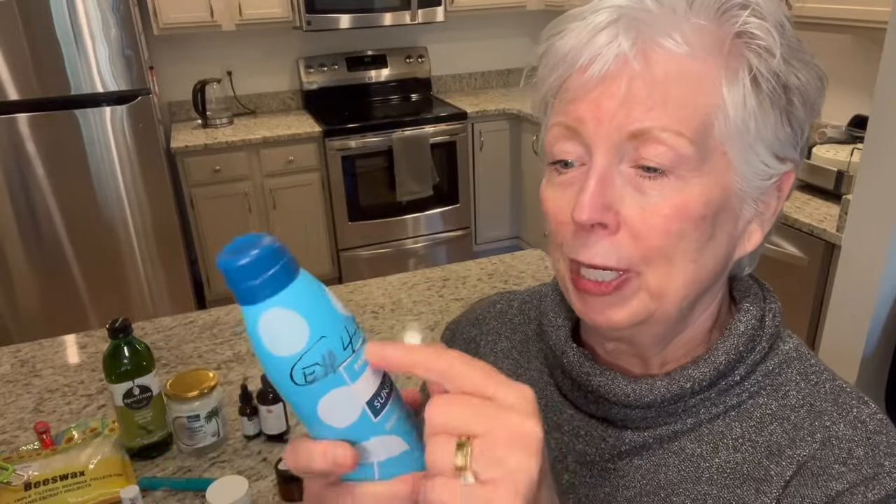People ask me, don't you use sunscreen? Yes, I do. Because I had some pre-cancerous cells on my nose a couple of years ago, I have to be really careful. I wear a hat with a very wide brim to protect my nose — this is a good winter hat and I have one for summer too. I spray on Trader Joe's brand sunscreen — it's a very clear liquid. I put that on my skin before I put on the moisturizer.